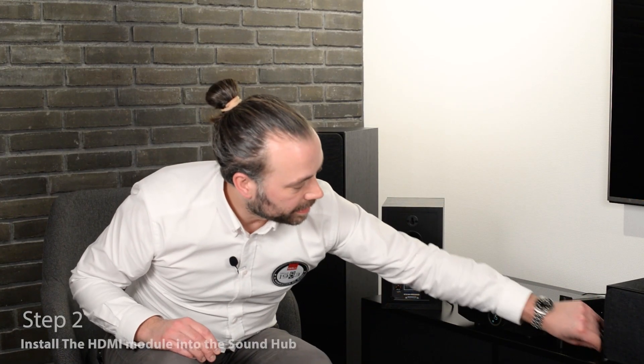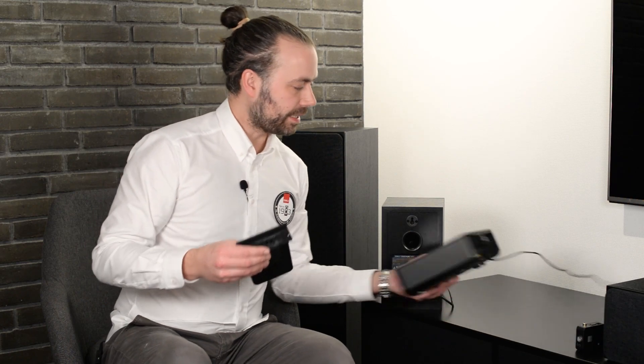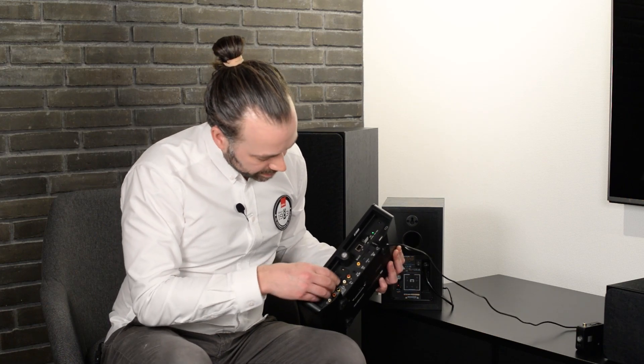Step two of the installation process is how to install the HDMI module. The HDMI module is what enables the SoundHub to do surround sound processing. Take the HDMI module and install it into an available port on the back of the SoundHub, press it in, and then secure it with the two screws provided.